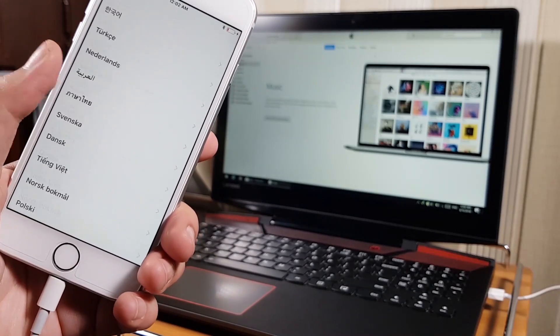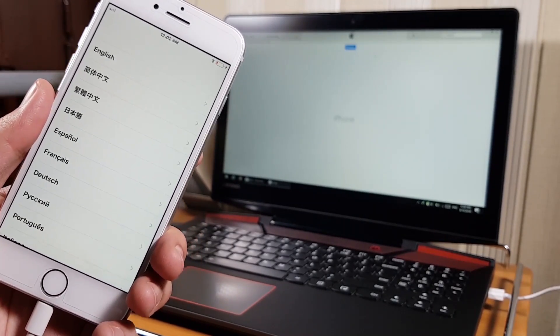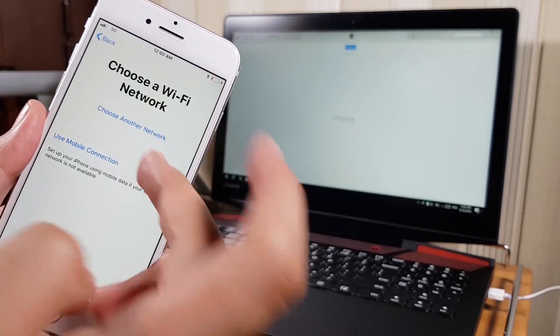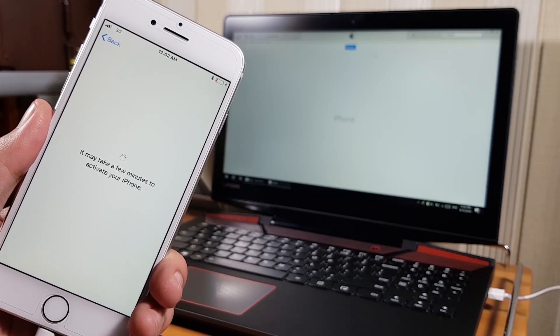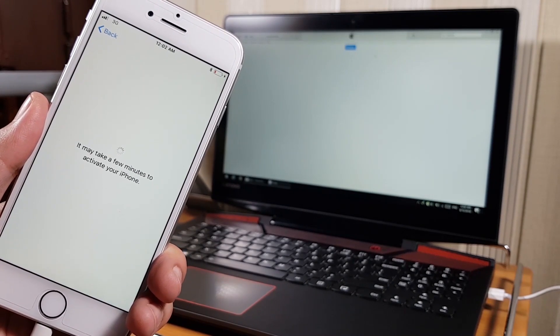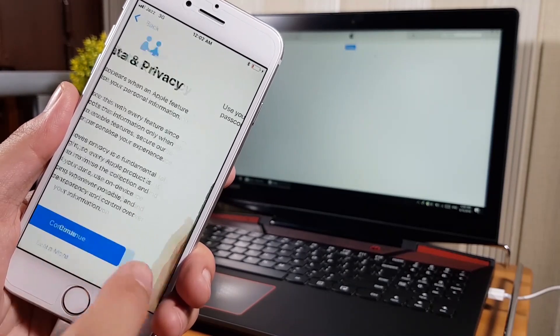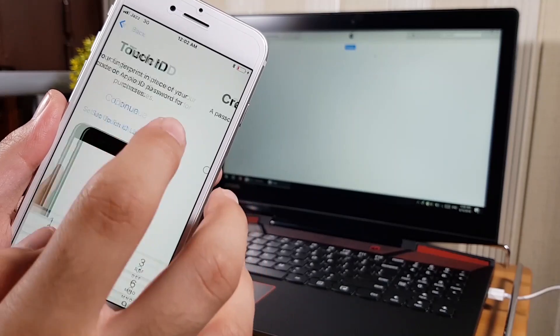As you can see, my iPhone has turned on and fixed all the stuck issues without data loss. There was actually no data in my iPhone, that's why it is asking me to set up the phone. But you will not get this activation screen after flashing — your data will be safe. Thanks a lot for watching. Give a thumbs up, subscribe, comment, and share your opinion about this video.